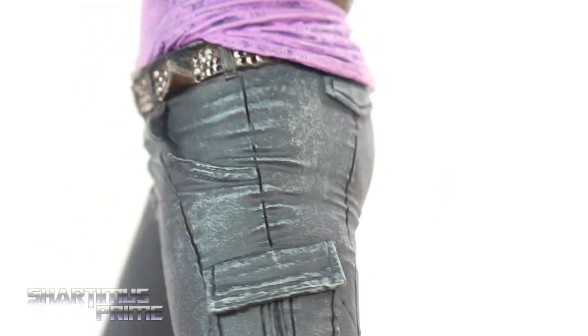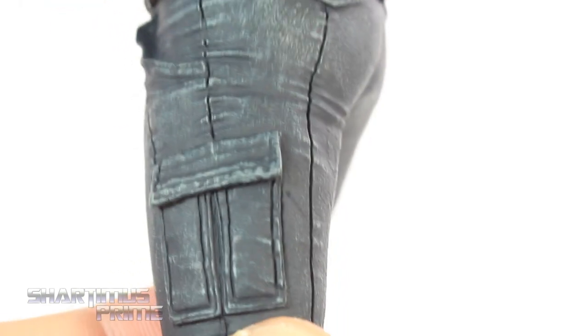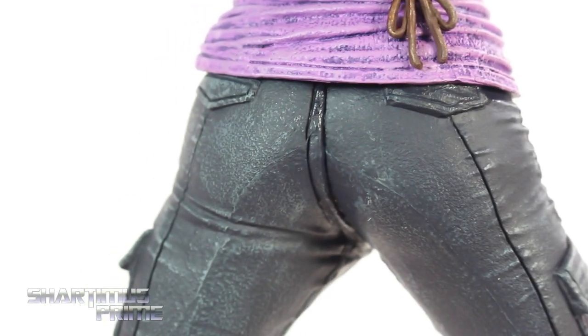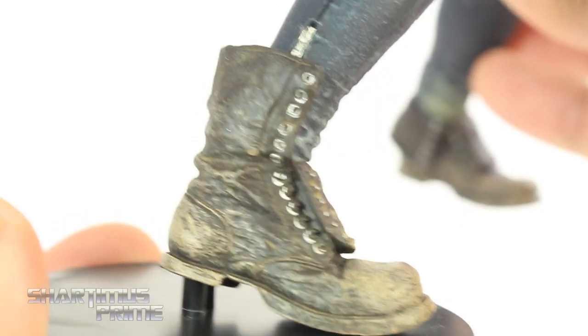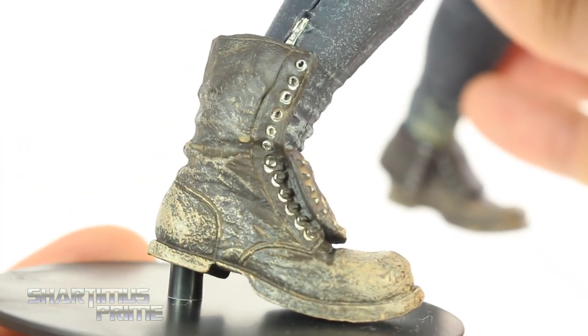Now here's another complaint of mine — there is not enough Michonne back there. Michonne's a much healthier woman than that, and yeah, I don't think they really depicted that very well. Definitely needs a lot more Michonne. I've watched every episode, I know how much Michonne is supposed to be there. Anyway, going back to these boots over here — I think that looks really good.